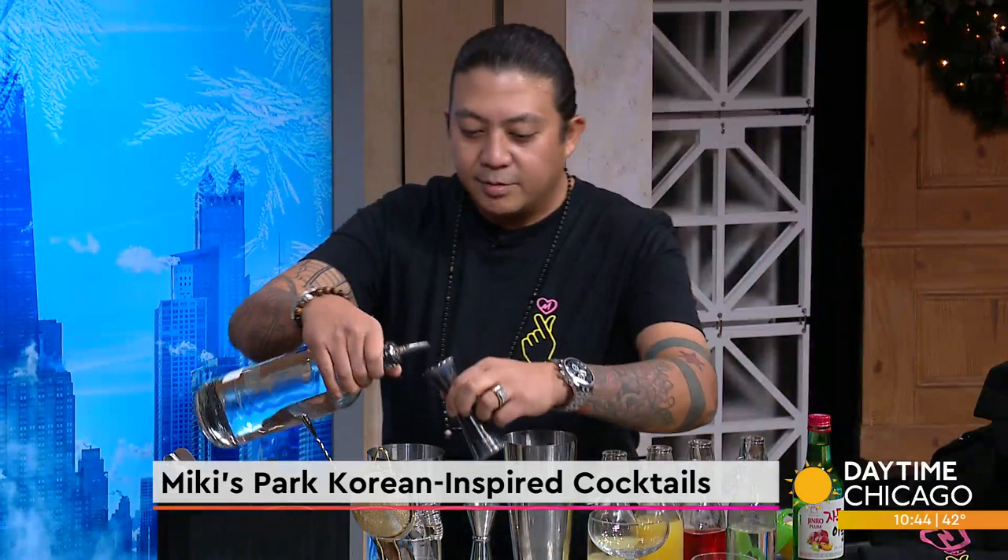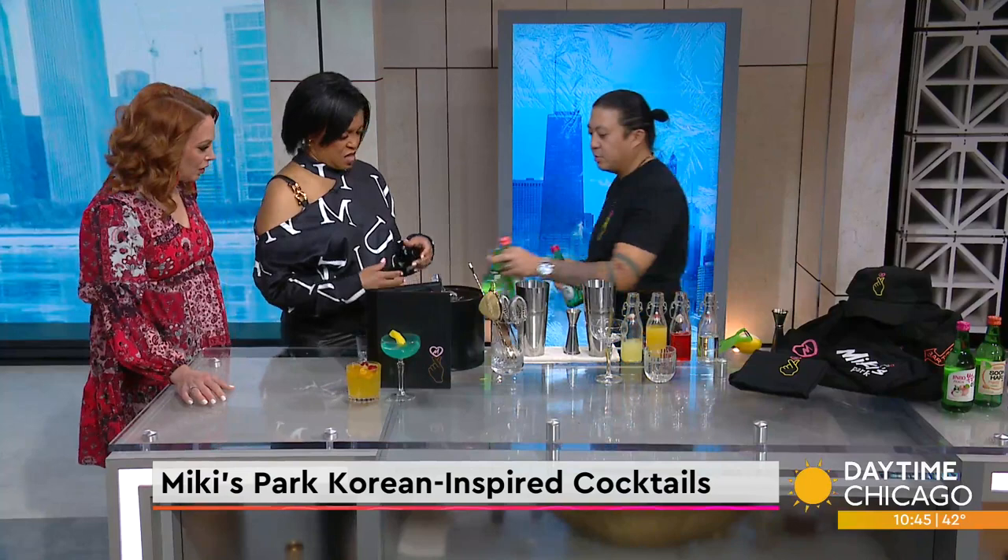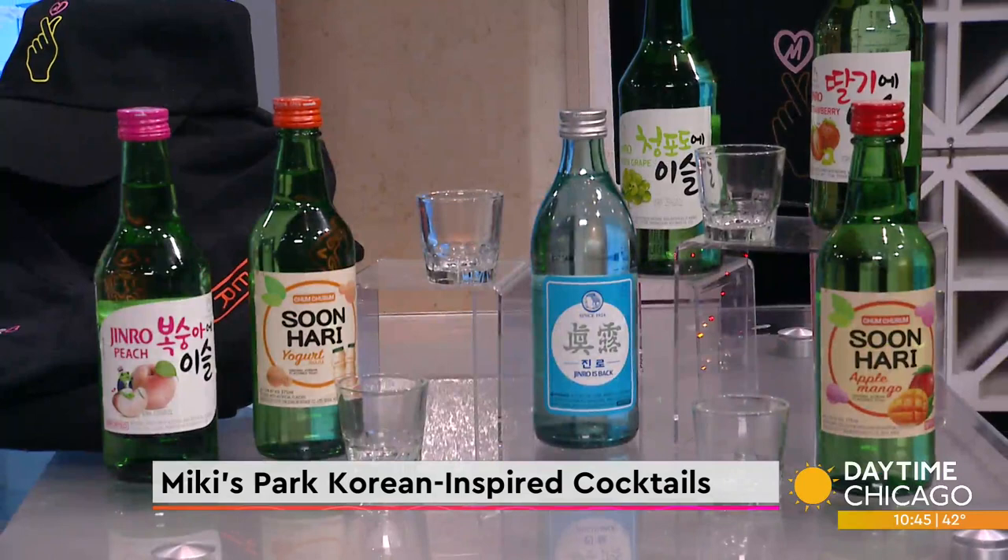The first drink we're going to make is the Cherry Blossom. In the cherry blossom, we have a little lychee puree already in there, a little pineapple juice, and we're going to add a little bit of vodka with the soju. Now, back in the day, soju bottles used to be made with cork caps, so what they used to do to get the little bits of cork out, they used to shake it and swirl it.